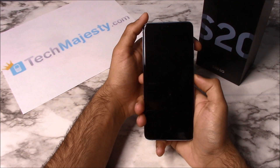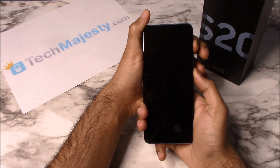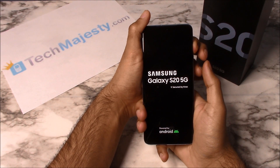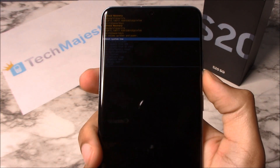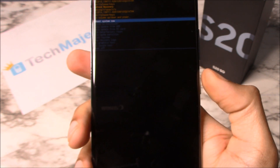Next we will go ahead and hold the power button and the volume up button together until the boot up screen comes up. Release the power button and keep holding the volume up button. Now we are on the Android recovery screen. We're going to navigate this menu using the volume up and down buttons.